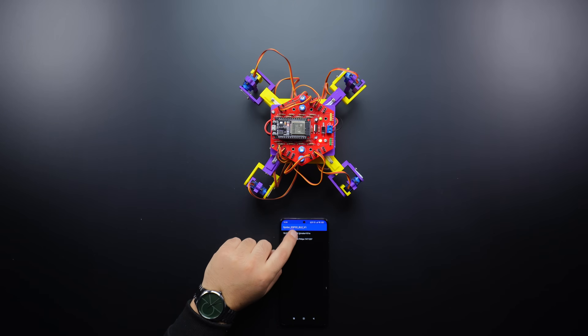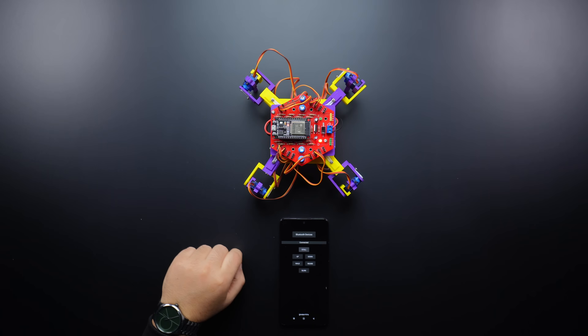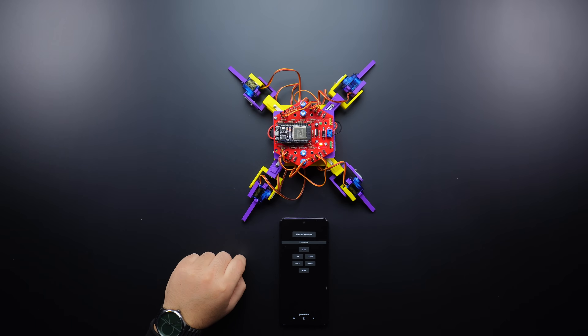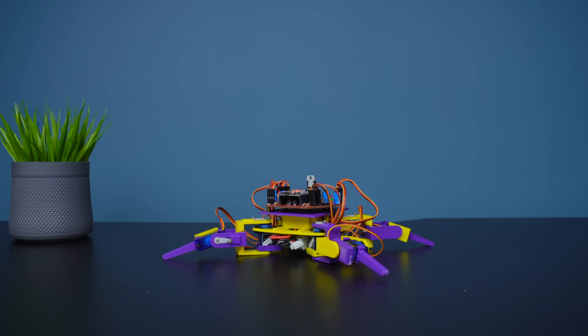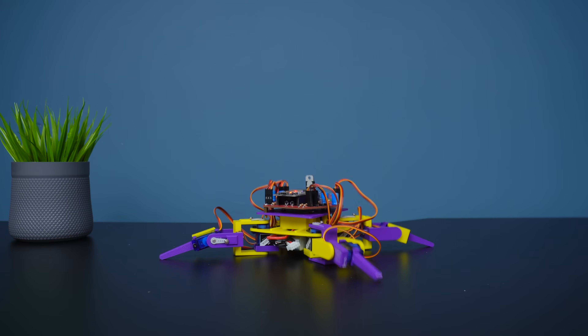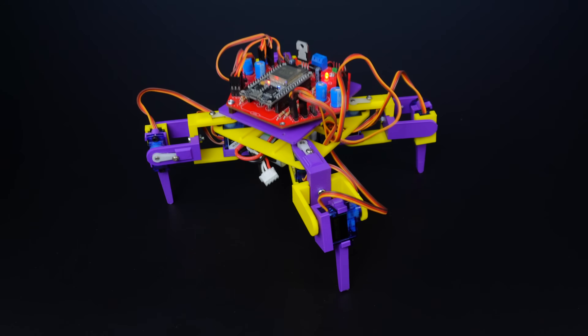In this video, I will show you how to make a simple four-legged walking robot using 3D printed parts. The design consists of only five main parts, including the top and bottom plates, arm connectors, legs, and servo holders.